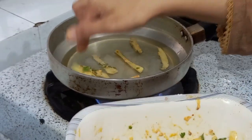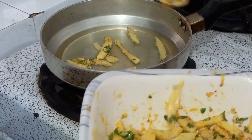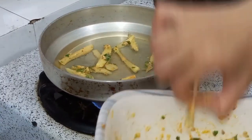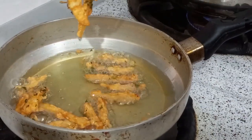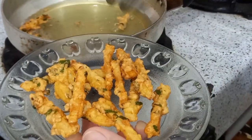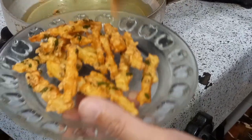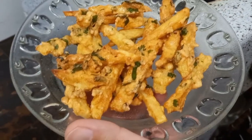Add one strip. We will put one strip in it. It is very crunchy and very good. Add the cake on the same way. It will come in the shape of the potatoes. Look at our fries.